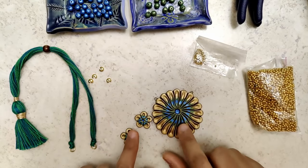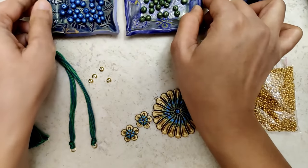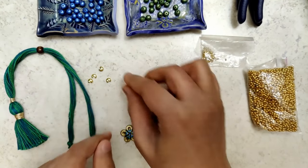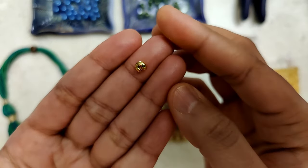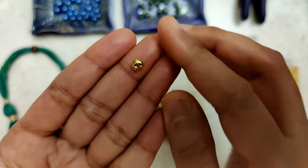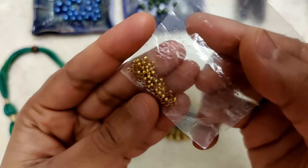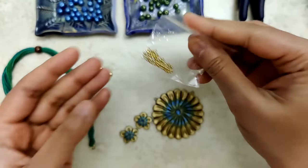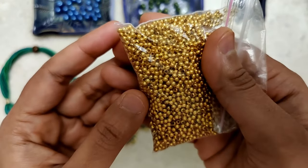Now that the varnish part is completed, I've laid out all the materials required to put this entire set together. These are crimp covers and crimp beads.